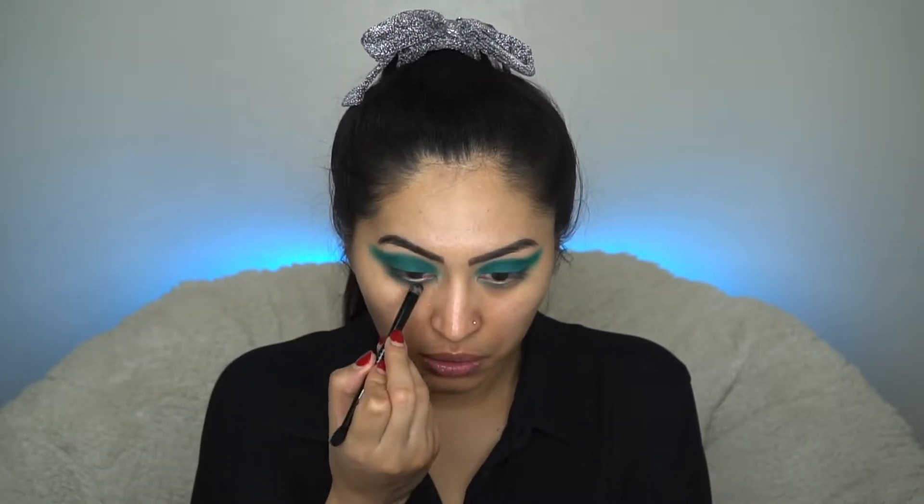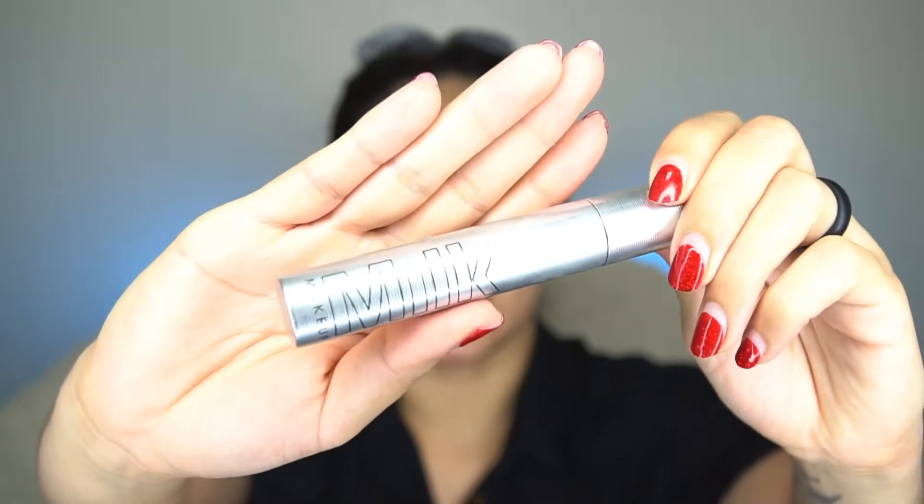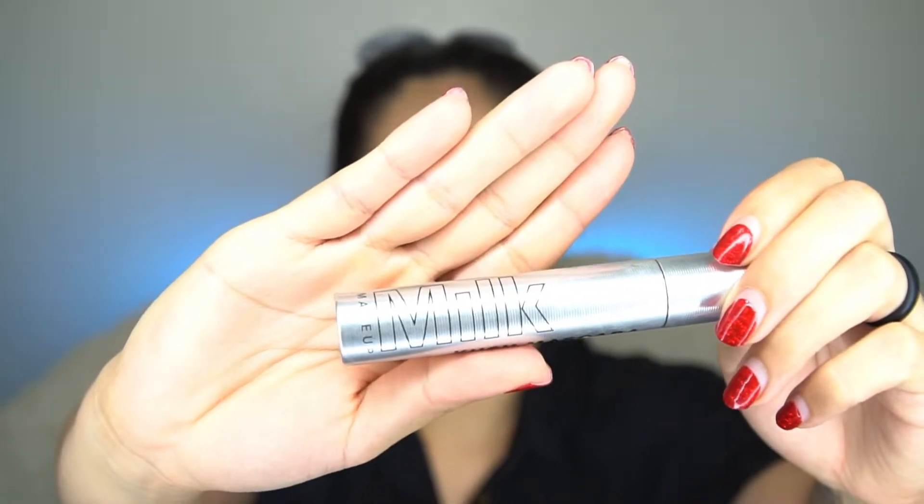Now that I look a little crazy, there's still more I want to do. I'm going to leave the shadow for now and finish up the rest of the eyes. Moving on to mascara — again using my Milk Makeup mascara.